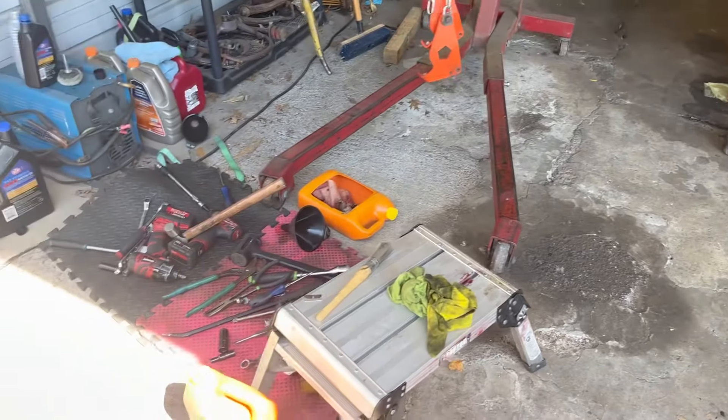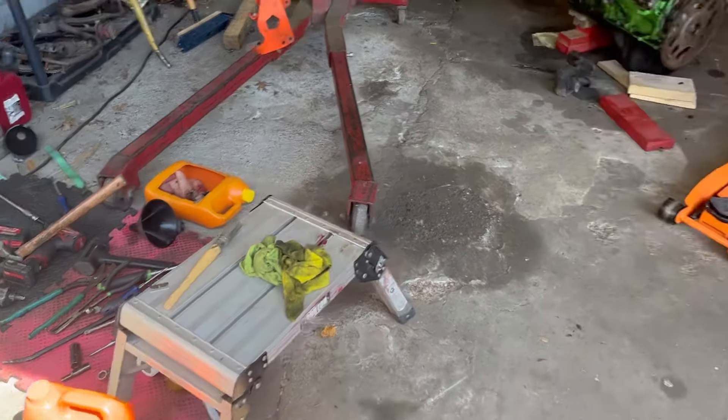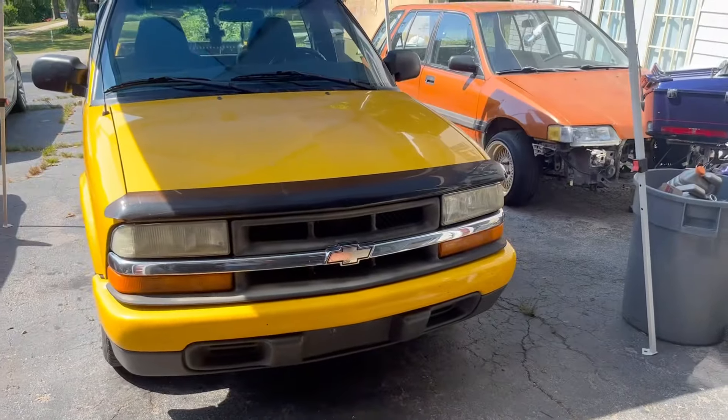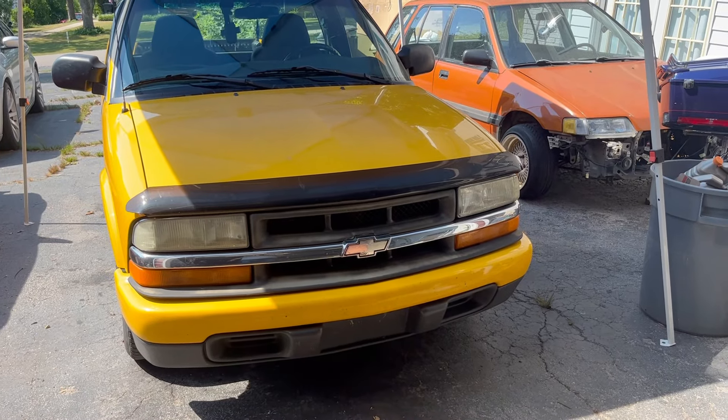Now the bad thing — gotta clean this mess up. By the time we got done last night buttoning things up, we were just too tired to clean the shop. So that needs to get cleaned. When I dropped off Barney this morning, I stopped back by the shop and picked up our little S10, aka Banana.